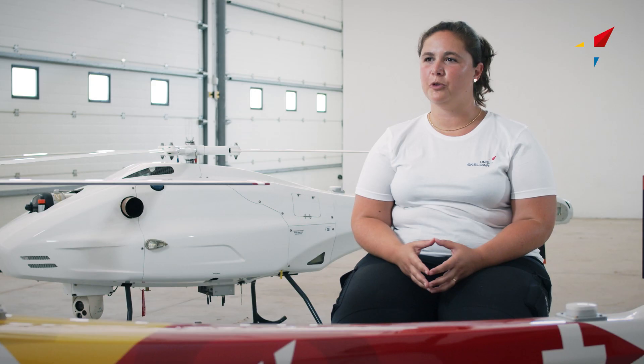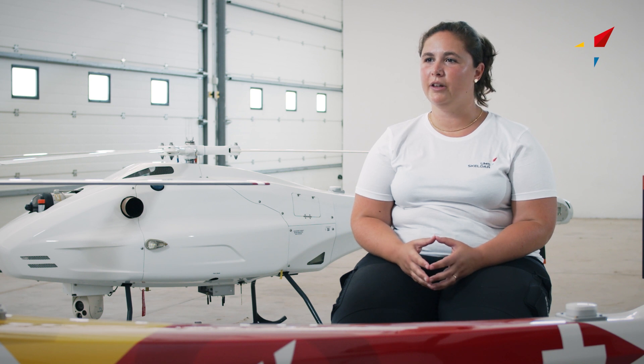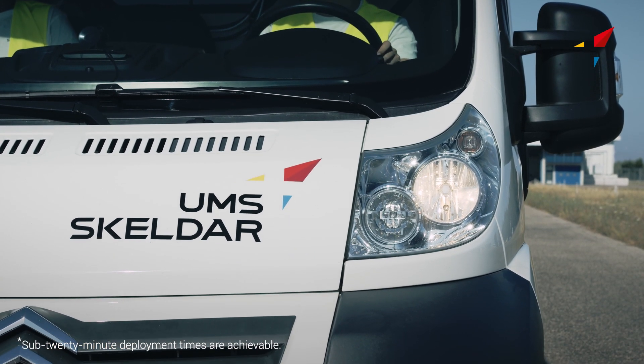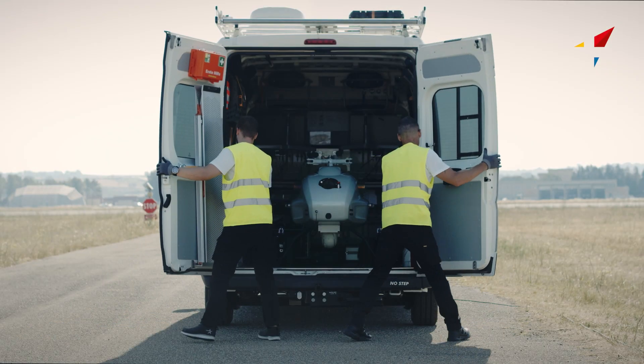That's why our V-150 platform has been designed to be deployed and ready for takeoff in less than half an hour from arrival at the deployment site. It only requires a crew of two operators.